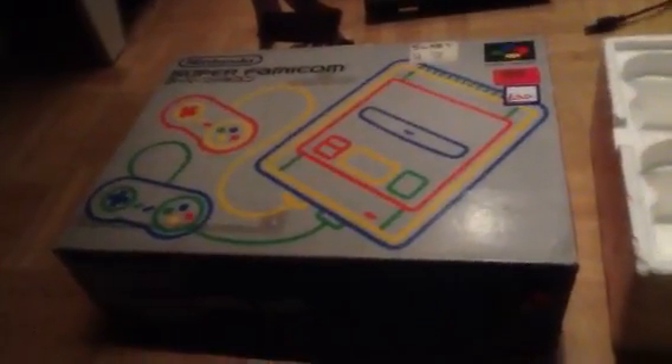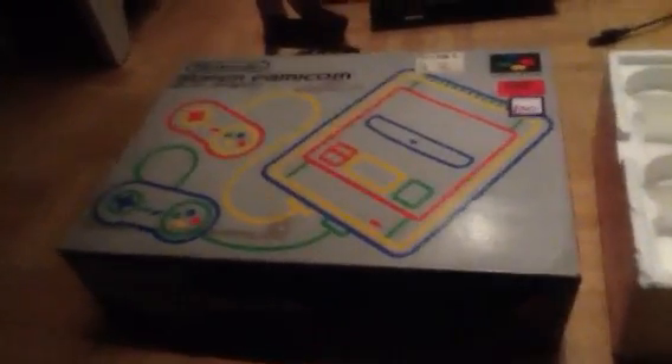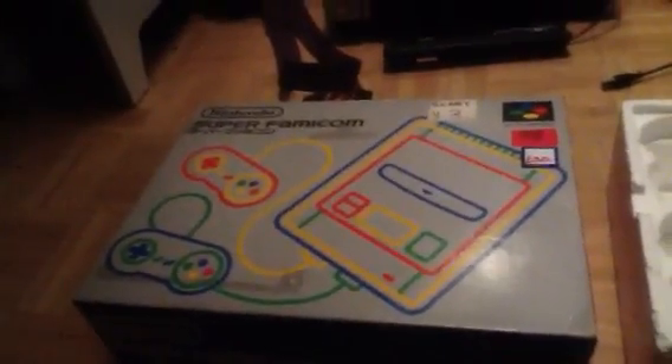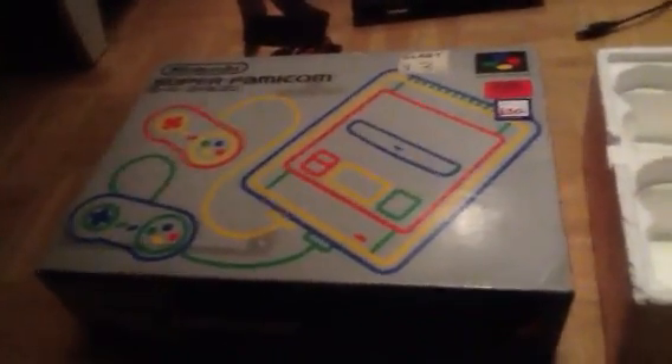If you follow me on Twitter, you've probably noticed that I was tweeting about this — Sony Famicom — I mean Super Famicom, not Sony Famicom, what the hell. As you can see in front of you right now, I have it.